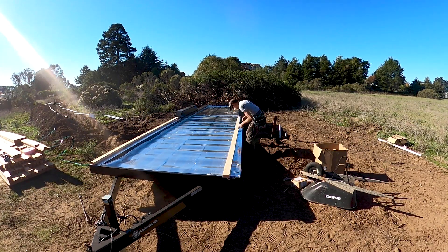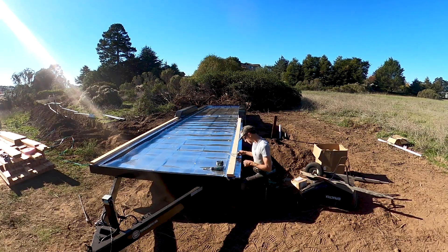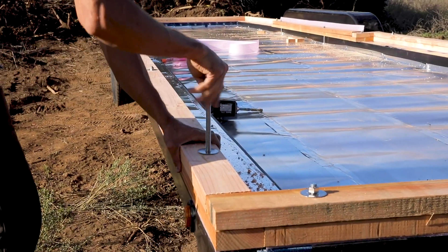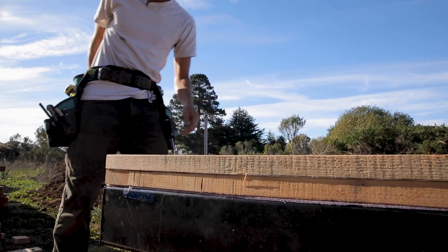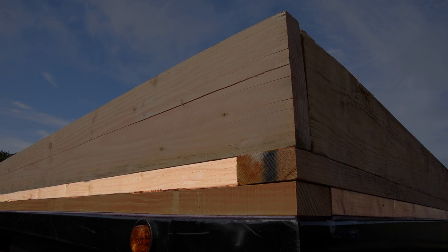I repeated the process of cutting, drilling, and checking for fit around the perimeter of the trailer until the first layer of sill plates was all cut and drilled. For the next layer I started with the end of the trailer so that the end ran long, whereas on the first layer the sides ran long. This staggering effect provides more strength.